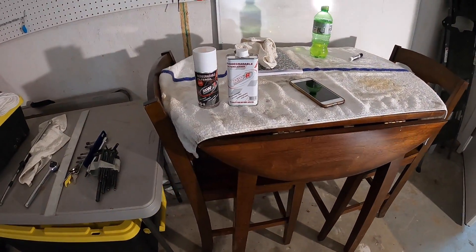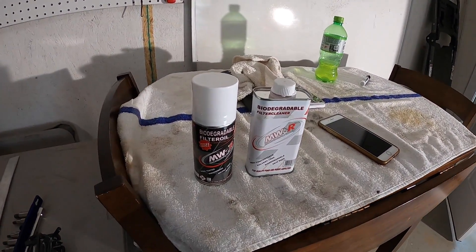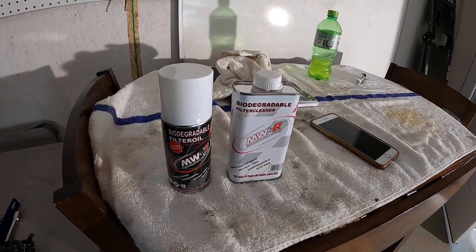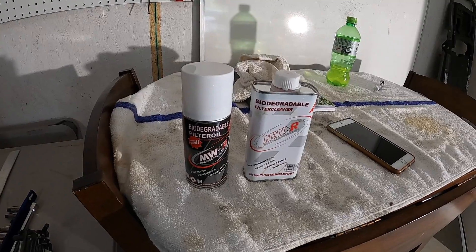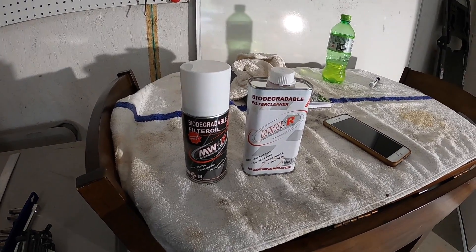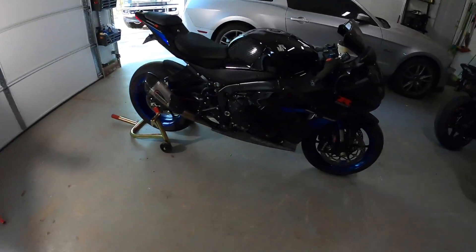Got my filter cleaner and oil — MWR specific. I doubt it makes any difference but it is biodegradable, so why not. Alright, let me get to it.